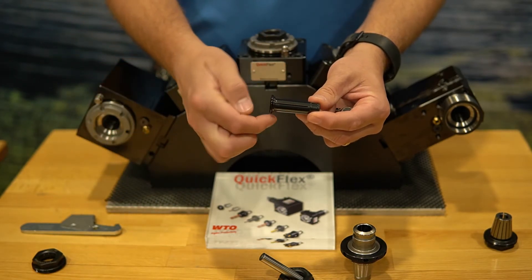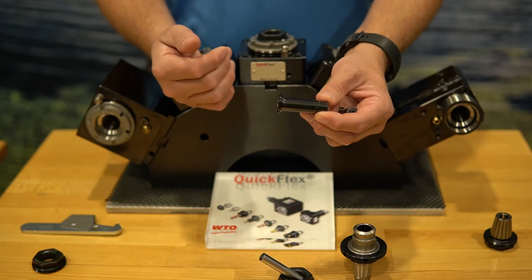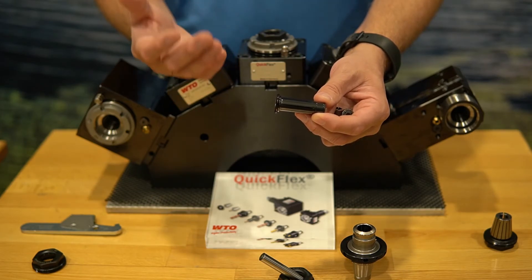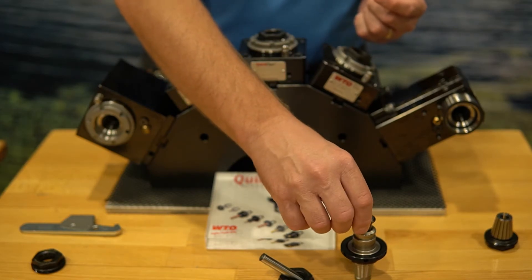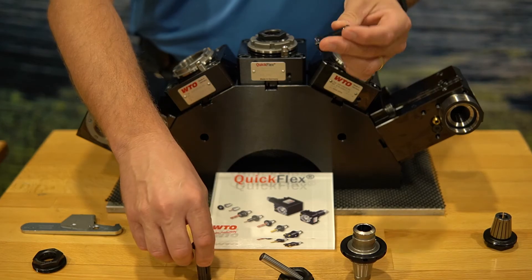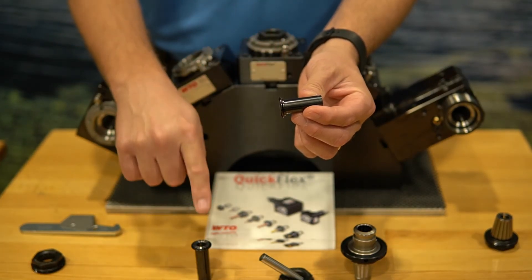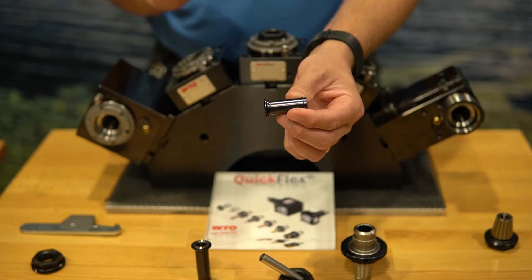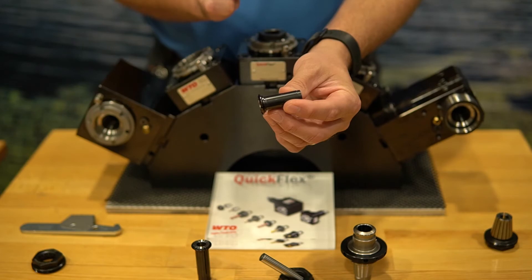I cannot use a standard PG-15 collet in the QuickFlex system — it's just too long and it won't even assemble. I drop it in and it actually bottoms out on the bottom of the collet cavity. The short tail version holds almost the exact same amount of tool shank as the standard but in a much shorter profile and shorter length.